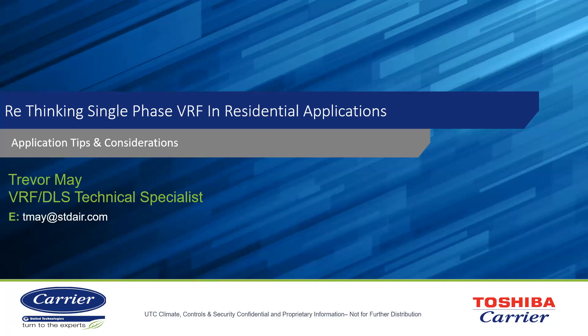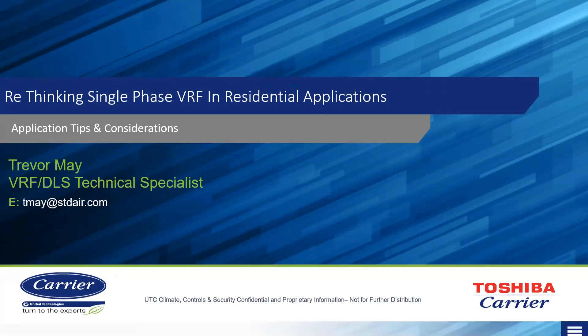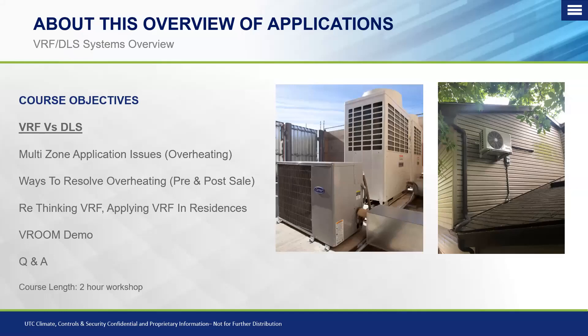This class today is specifically focused on rethinking how we look at single-phase VRF in residential applications. Traditionally, ductless rules the residential market, but there's also a segment of that market where ductless either has issues because it's misapplied or misunderstood. We're going to look at the issues we run into with ductless, then look at how VRF addresses those issues, and understand the differences between heat recovery and a heat pump system.